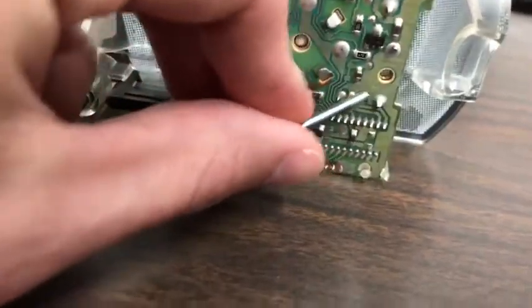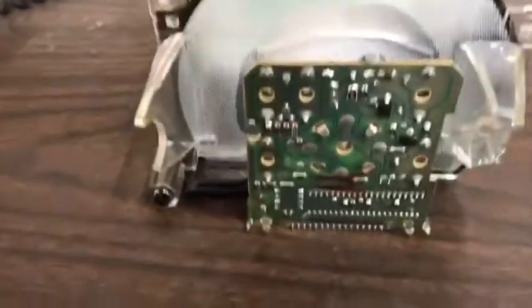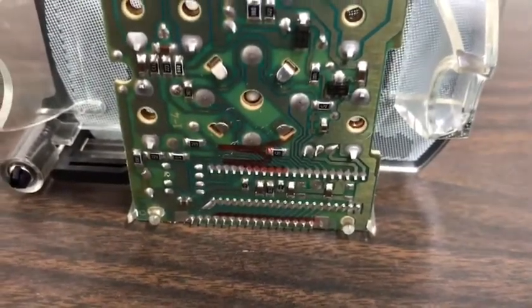There are three solder points — one, two, and three. Whenever you get your replacement part, there are three little legs sticking out that you mount right on the back of that board using a soldering iron. This should fix your issue.